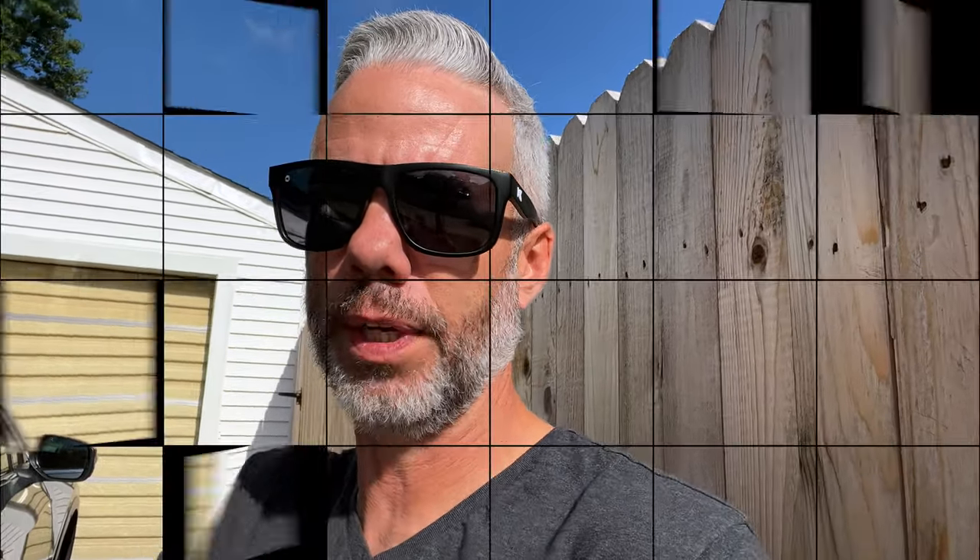We parked at the gas station — which is just my house because I already filled the car up — but anyway, we're parked at the gas station. Car's turned off, all that jazz. And let's take a look at the gas cap. Let's try to open it.